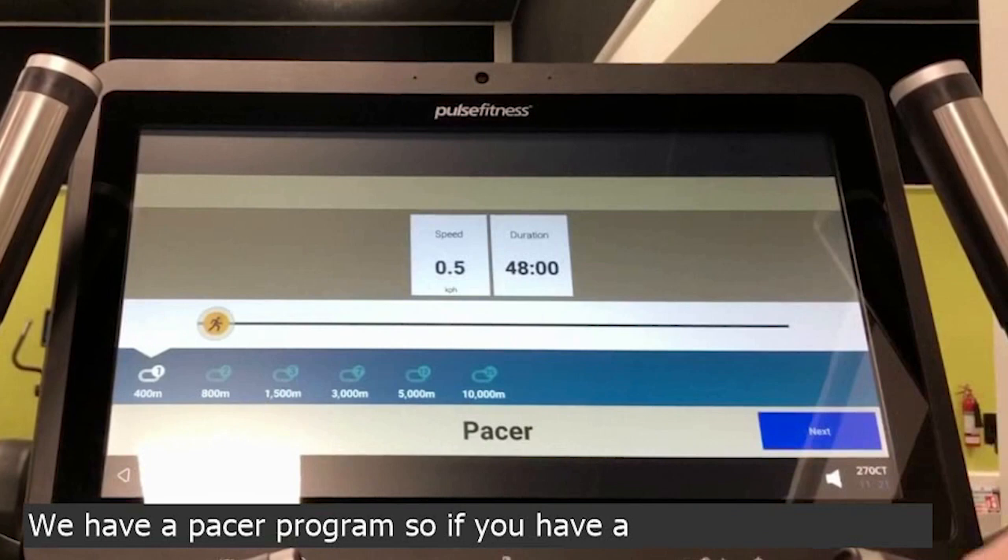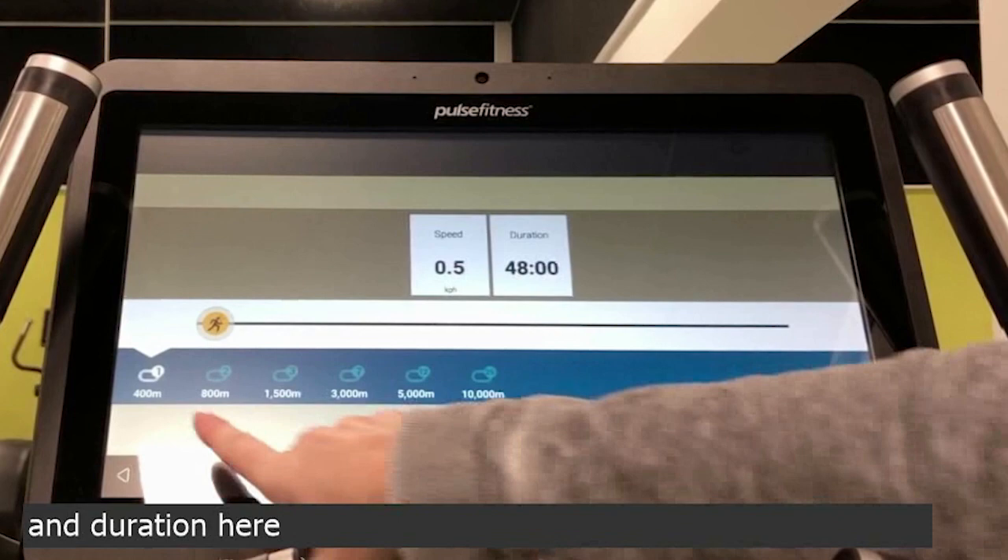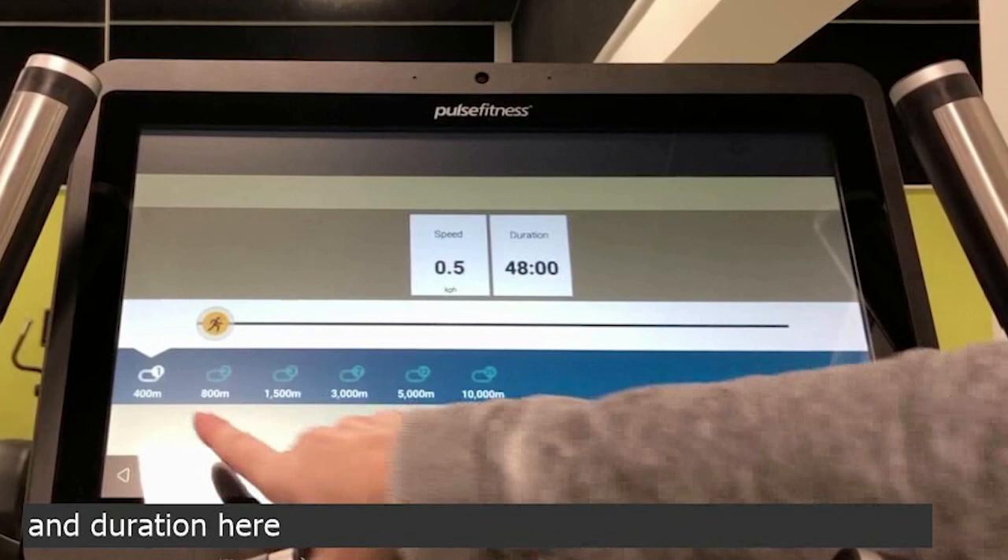We have a pacer programme, so if you have a particular duration that you need to achieve a distance for, you can set that speed and duration here with these following options at the bottom.